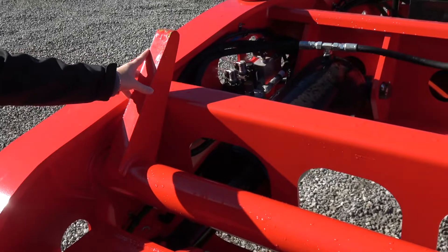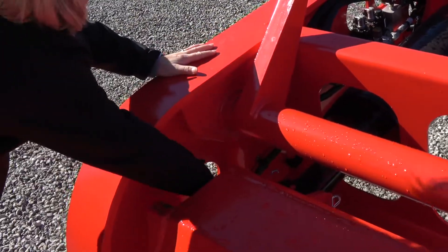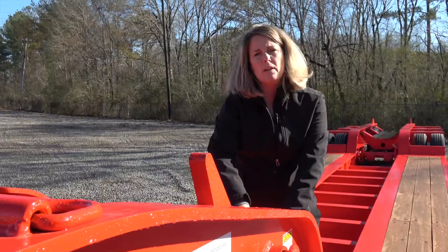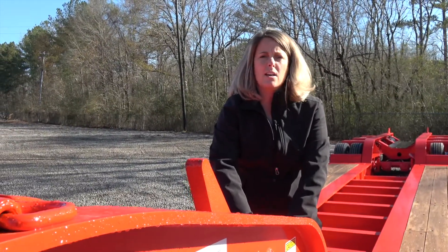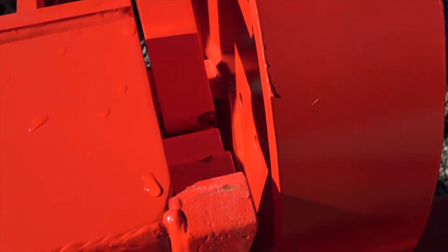This is a single cam pawl. It has a rack in here that gives you five cam pawl positions for ride heights. Typically most people are going to run that on the second notch down, which is going to give you approximately a 50-inch nominal ride height. Each of these notches changes your ride height by about two inches. We do have options where you'll see a dual cam pawl, which will give you two additional positions in that tower.